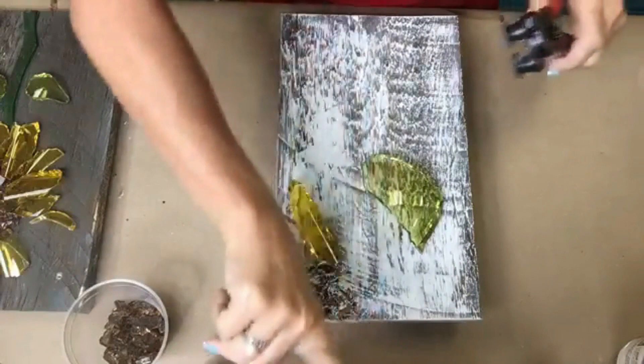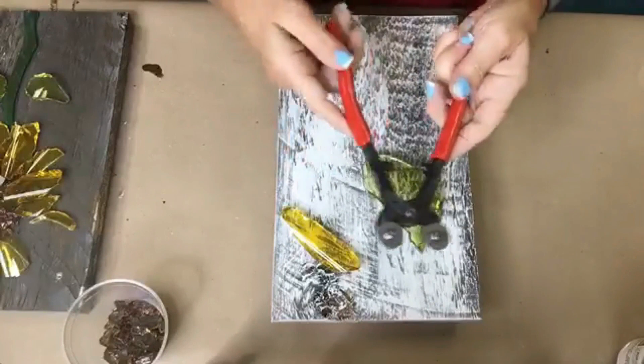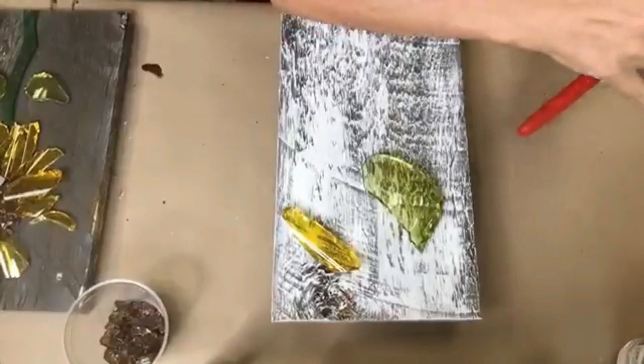I'm going to show you really quick how to cut a quick little petal — how I make my shapes. These are wheeled nippers and you can get these at Hobby Lobby or Michaels. They're very inexpensive, especially if you use a coupon.